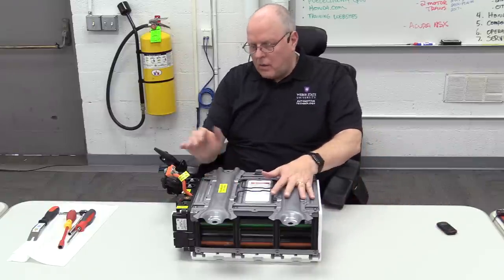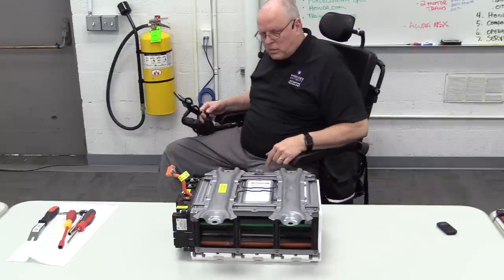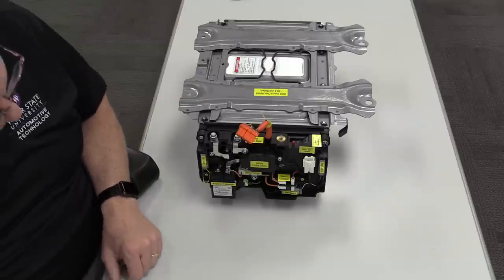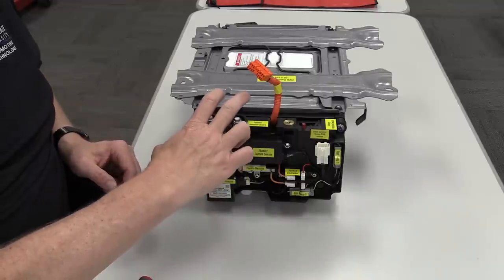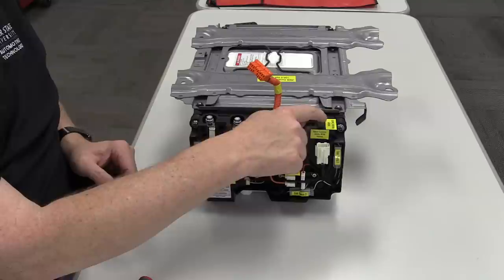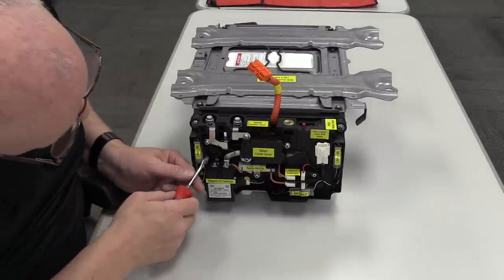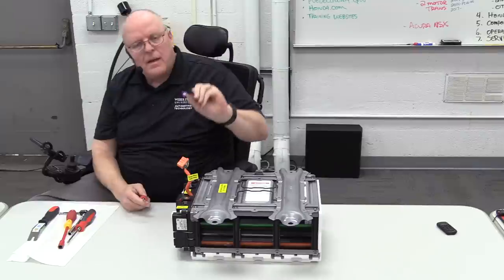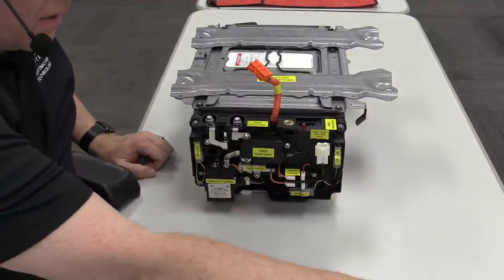To replace the entire unit, we still have to take off the battery junction board. There are eight bolts to take out to get this junction board off, and two of them are concealed. The eight bolts include the four in the outside corners, two bolts that connect the positive and negative terminals to the battery modules, and two more bolts that connect the battery module switch to two more battery modules inside. There's a little cap on the side you have to remove to access one of those bolts, and another cap on the other end.